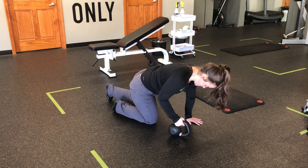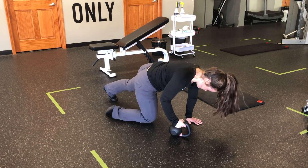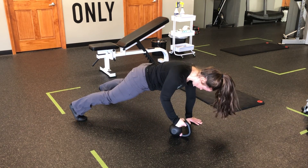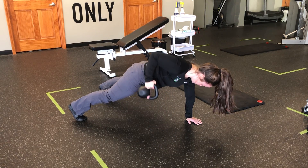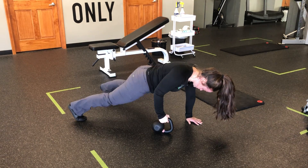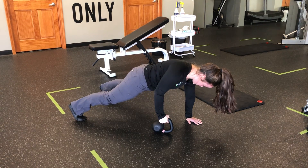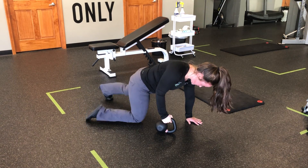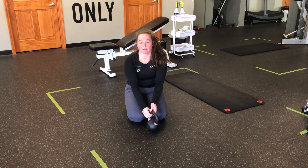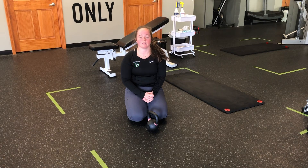I'm going to set that plank position, stepping one foot back and then the other. From here, I'm going to row in and back down, staying stable and controlled. Notice my hips aren't moving, keeping that press away. I'm pulling in on the back of the horn and down. Start lighter than you think on this one — it is a lot of core along with that pull.